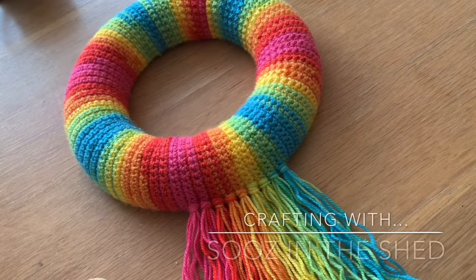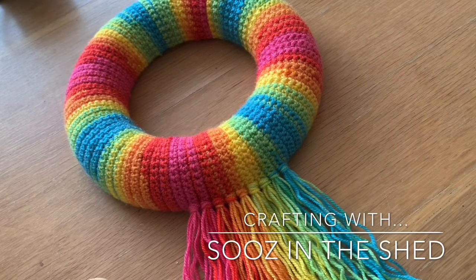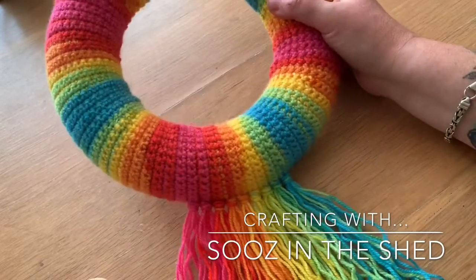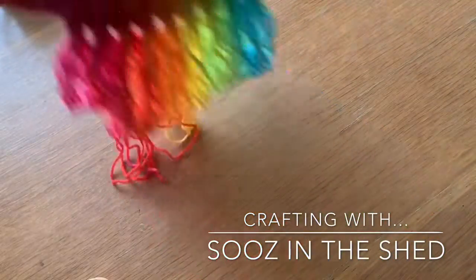Hello, welcome to Suze in the Shed. I'm just going to give you a really quick tutorial today on adding tassels, and you can add these to anything, but I'm adding them to this rainbow wreath.